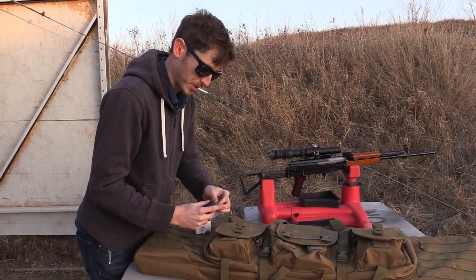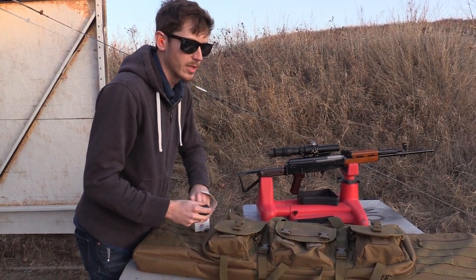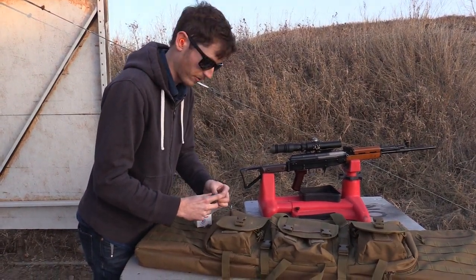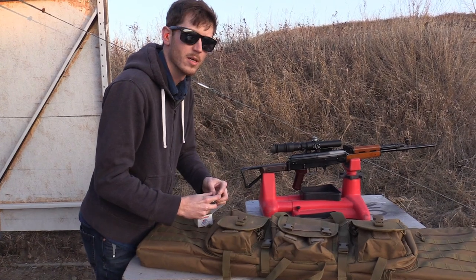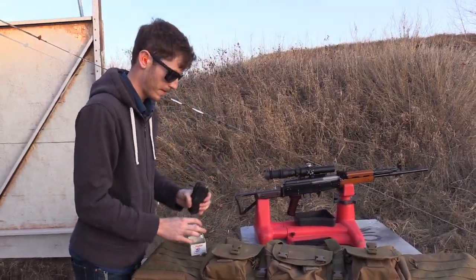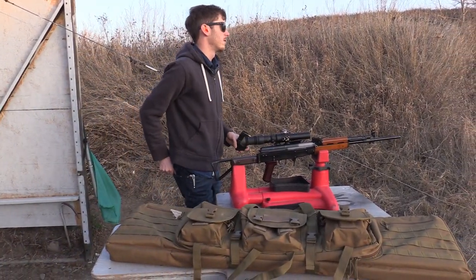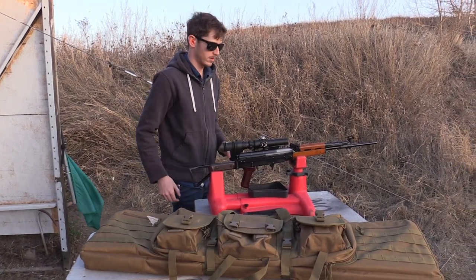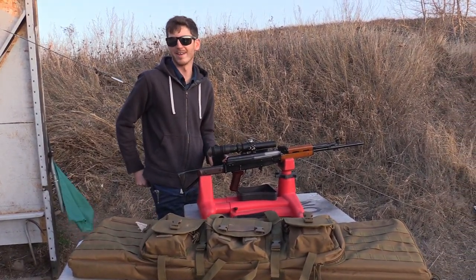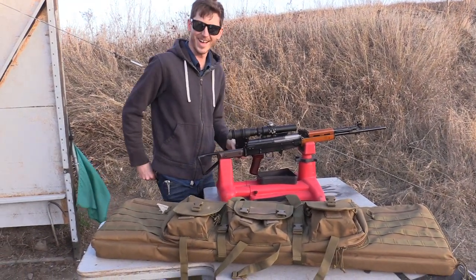We'll get a general impression from the grouping size. If it's five MOA it'll be — actually five MOA would be like two and a half inches, not one and a half inches at 100 yards for five shots.